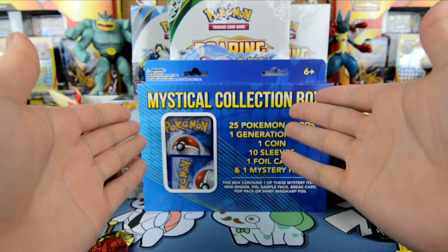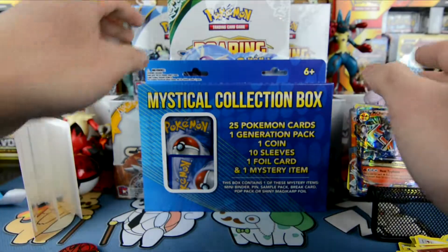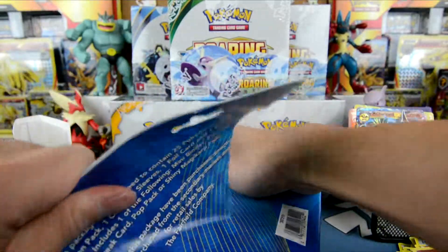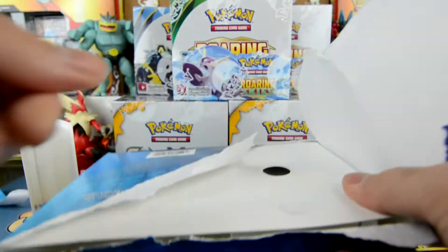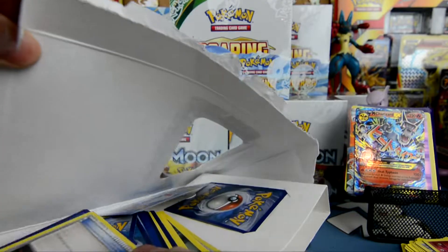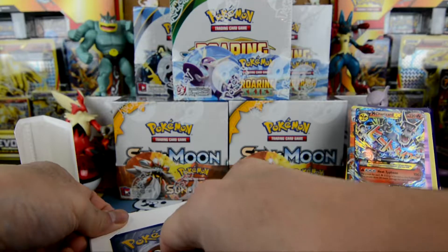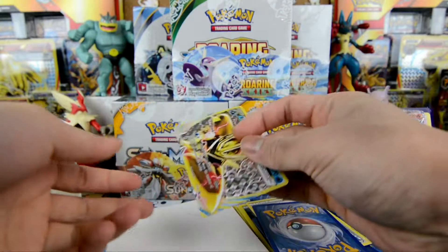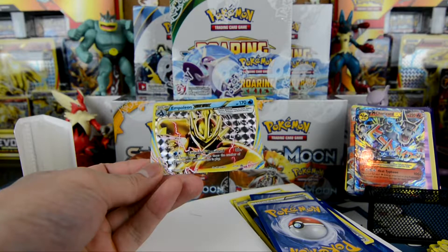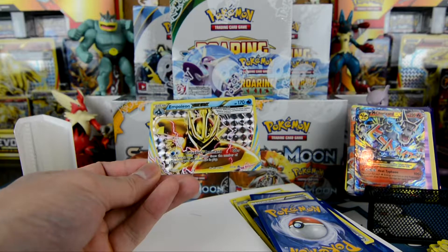Let's finish off strong with another mystical collection box. I literally just got these like a day or two ago. I don't know what to say right now. Let's open the third one, guys. Oh goodness. I'm expecting nothing out of this one. And the card is... another Break card! Oh my god, guys! An Empoleon Break — 170 HP, Emperor's Command: 30 times. It does 30 more damage times the number of Pokemon your opponent has in play.